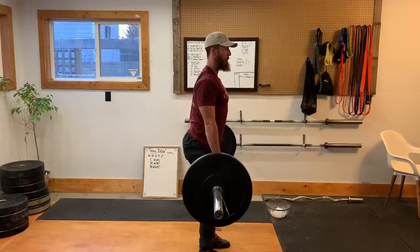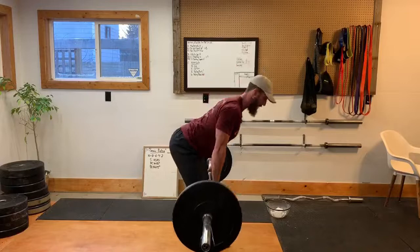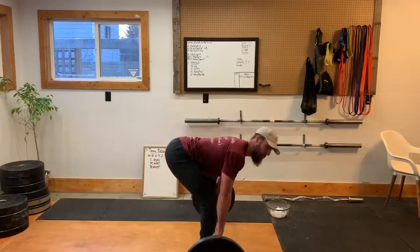On the way down, we're going to start with a little bit of a knee bend, then I'm just going to start shooting my butt backwards, sucking that bar into my thighs, and then bend my knees down to the ground.